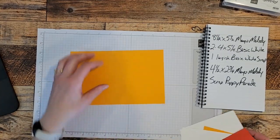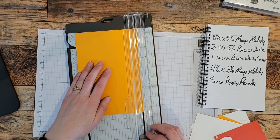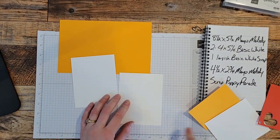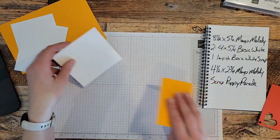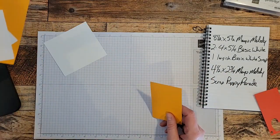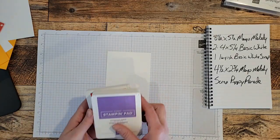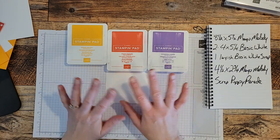Here's my cheat sheet. I've got a piece of Mango Melody, eight and a half by five and a half — score down the middle at four and a quarter. I've got two pieces of Basic White, both four by five and a quarter, plus a decent-sized piece of Basic White for stamping. I've also got a piece of four and a half by two and three-quarter Mango Melody and a scrap of Poppy Parade. The colors I'm using today are Poppy Parade, Mango Melody, and Gorgeous Grape — such fun, happy colors.